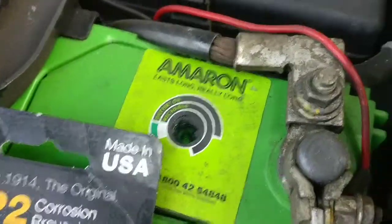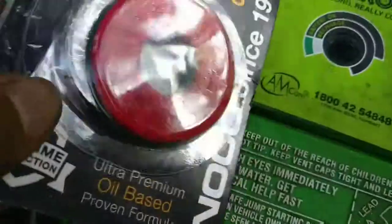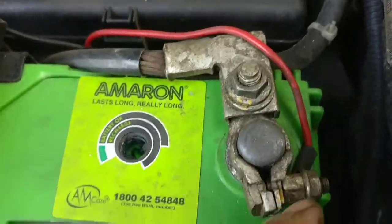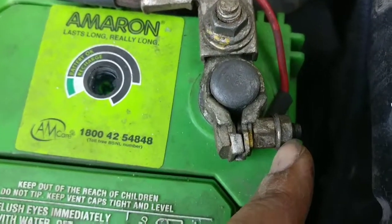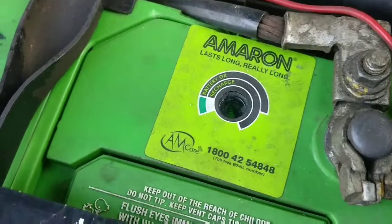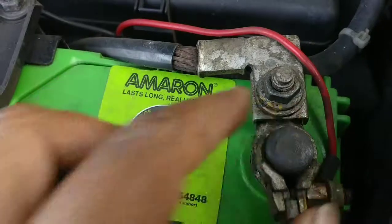There are two rings provided — one green ring and one red ring. I'm going to open the terminals using a 10mm spanner, lift both terminals up, and clean them using emery paper or sandpaper. Once they are clean, I'll just insert the rings inside.